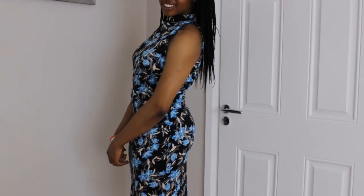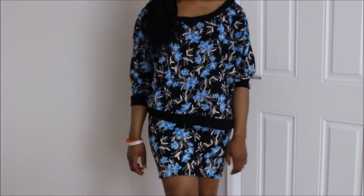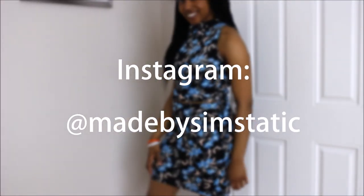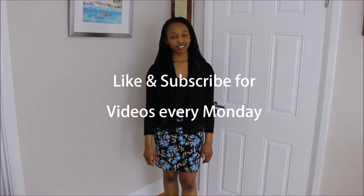And here you go — your very own DIY pencil skirt! I also made a matching halter top to go with this pencil skirt, and the jumper tutorial you can actually see on my channel at the moment. If you enjoyed watching this, please like and subscribe and go follow me on Instagram at madebysymstatic. Have a blessed week!